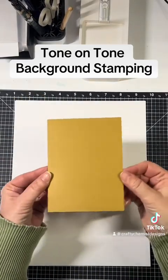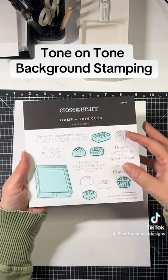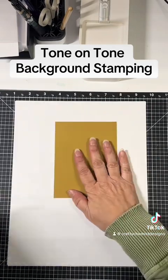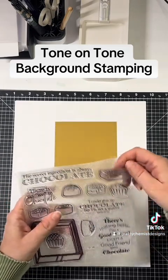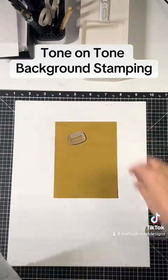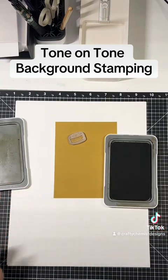Another thing you can do is tone on tone. This is acorn paper and I'm going to use this chocolate stamp set — these little chocolates — to make background paper. I'm going to start with this one, using the acorn ink, because this is acorn paper, so that's definitely tone on tone.